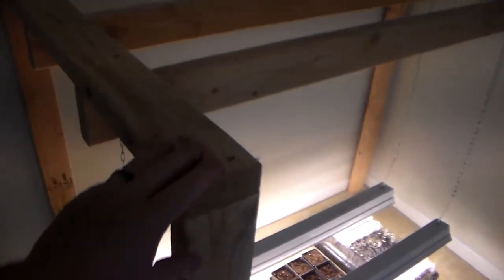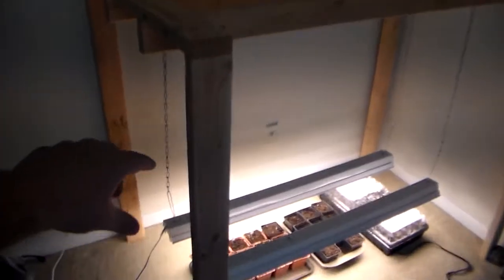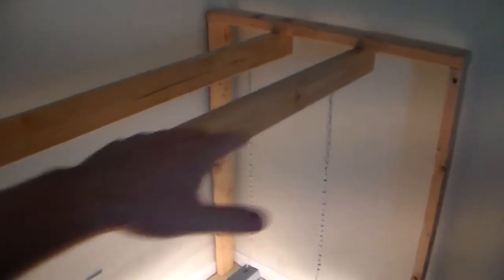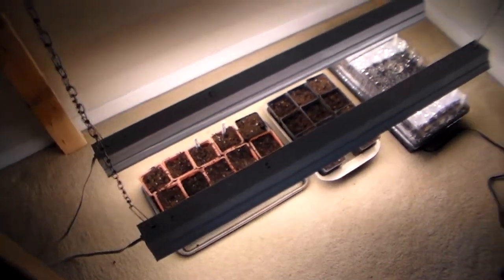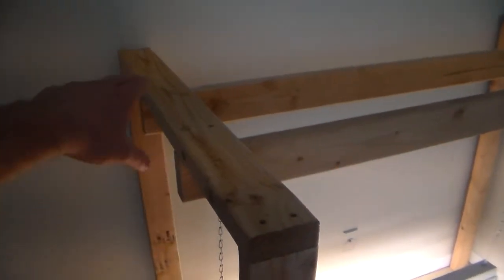All I did was cut some 2x4s — this is all 2x4 framing, very basic. I have four legs on it that are 48 inches tall. These boards going across are 5 feet minus the 3.5 inches, so it's enough for me to fit my 48-inch lights and have a little bit of wiggle room to the sides. The boards going across I believe are 3 feet — just the remainder after I cut these.